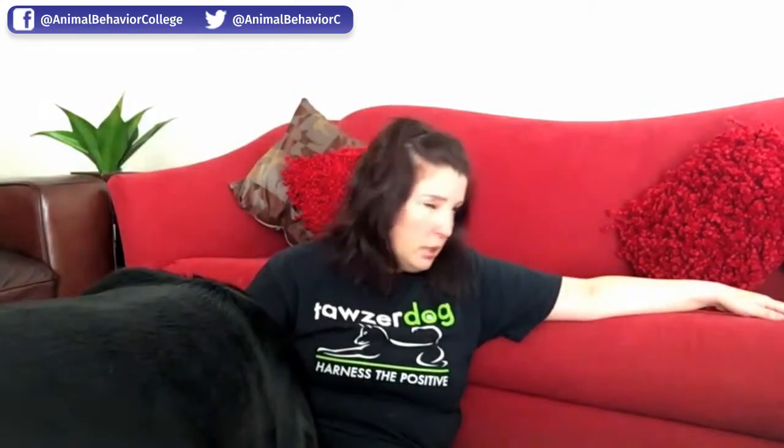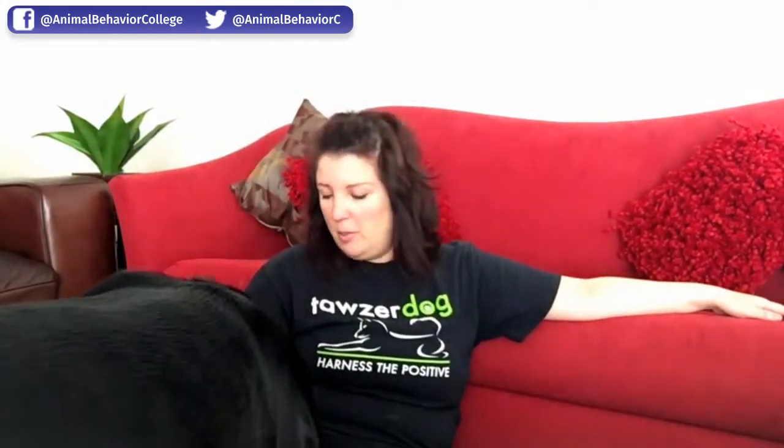When I was teaching classes, I was talking about weekly brushing and how important it is for body handling. When I polled the pet parents about weekly brushing, I got a lot of pushback. I asked what's wrong, and they said it's just a mess, it's so hard. So I said, how about you all bring your dog's brush next week to class and we'll see what's going on.